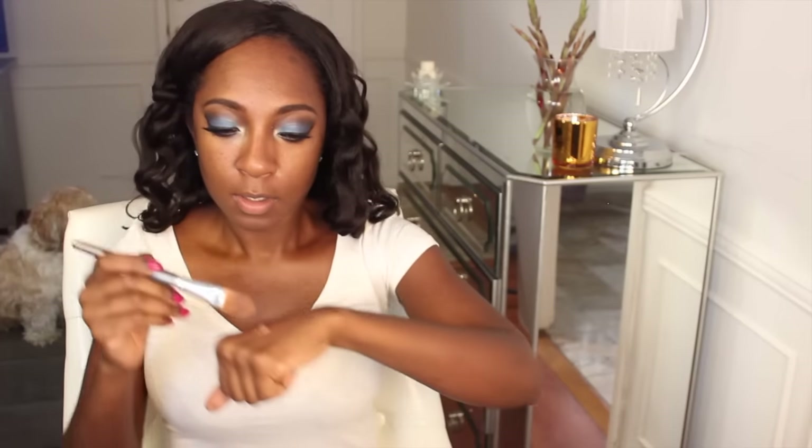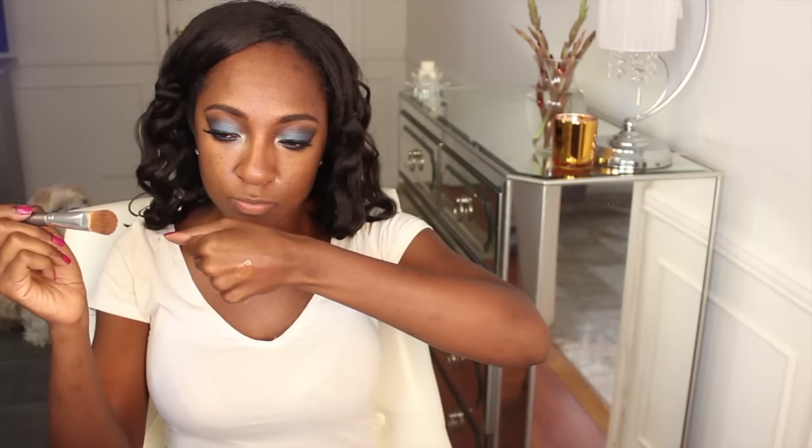It's a very thick consistency, high coverage foundation. If you are oily, you need to use a primer because I'm literally oily in like 30 minutes after putting this on without one. With the primer it lasts a couple of hours, but even then I get really shiny. I just love the finish of it, so I keep using it.